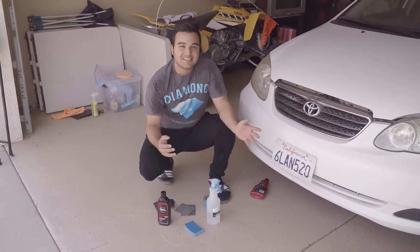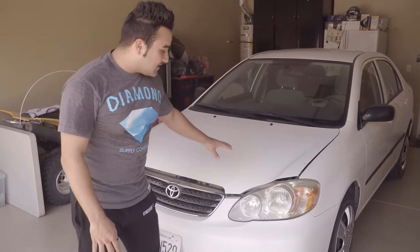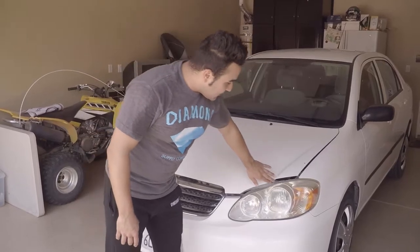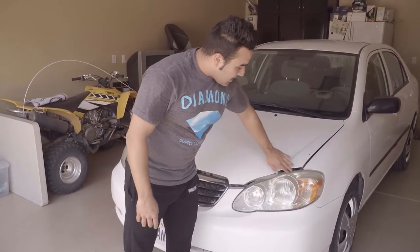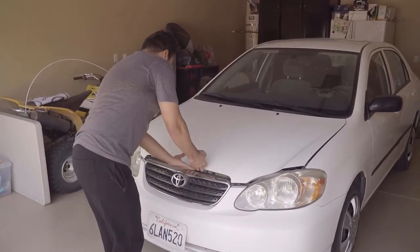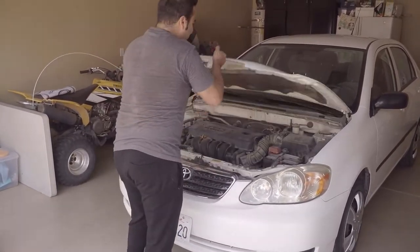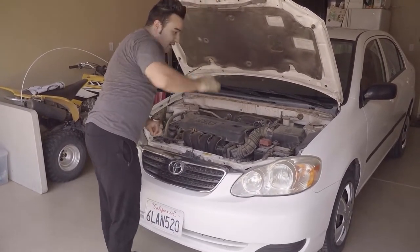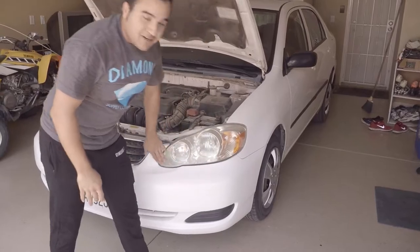That's all you need to get this project done. We're going to start by taping up around the headlights. We're also going to pop the hood so we don't have to tape up that area and can work with the surface a lot better.